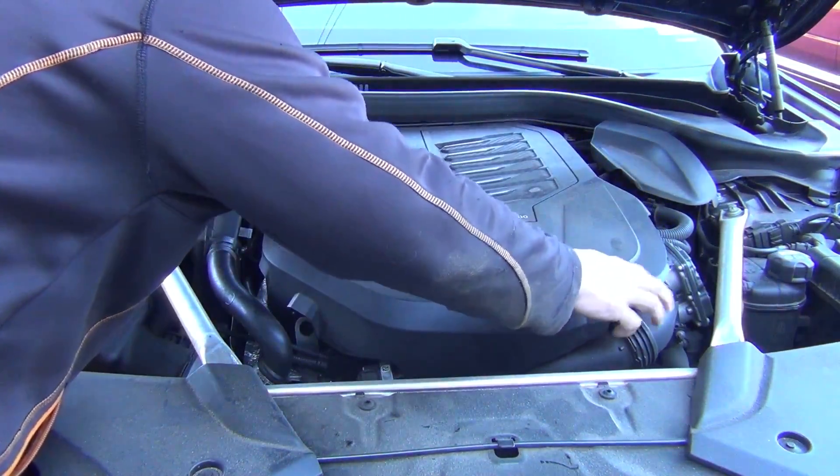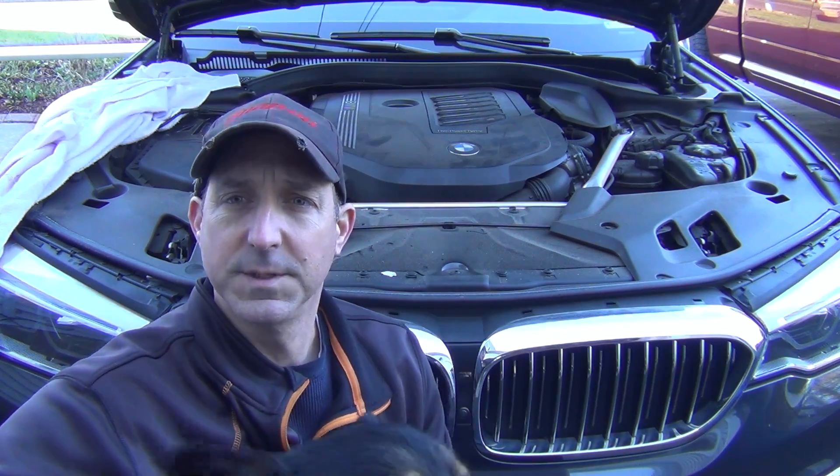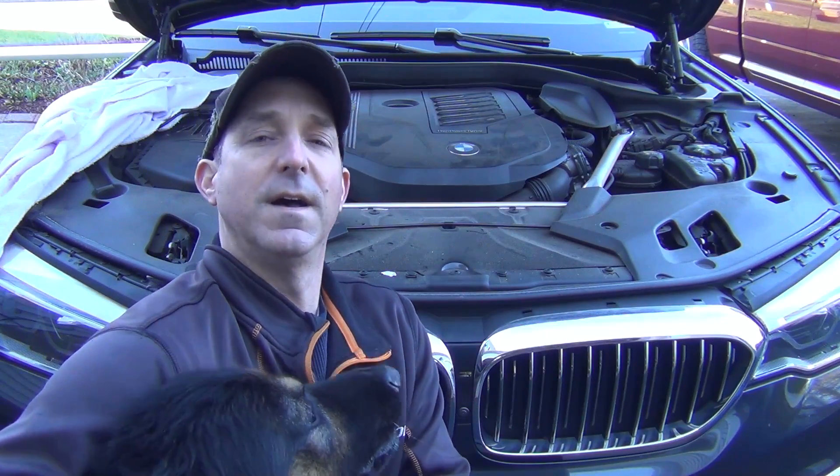The last piece is to put the vanity cover back on — it just rests into place. Give it a tap. That's it everyone. Not that big of a deal to replace spark plugs on a G30 5 series. Thanks for watching. Please subscribe to my Ask the Car Experts YouTube channel, let me know if you need any help, and you can help Zion and I out by supporting us on my SpotFund — I'll put the link in the description.